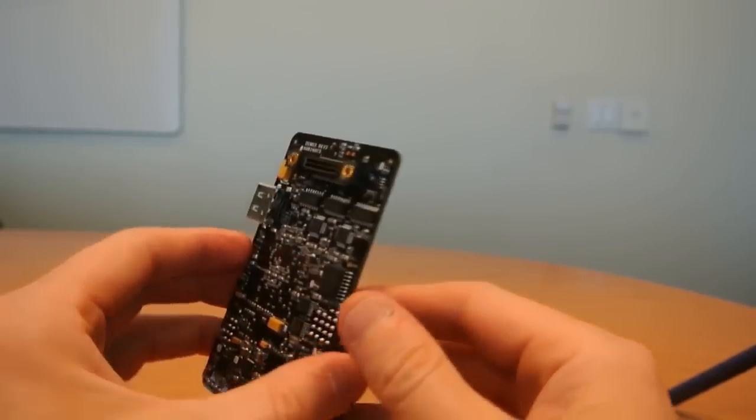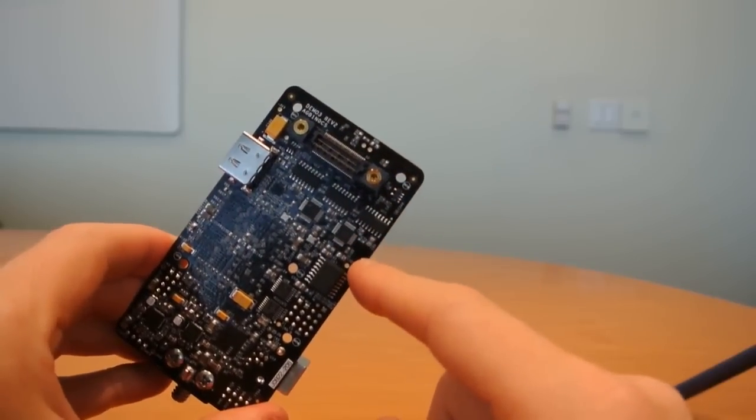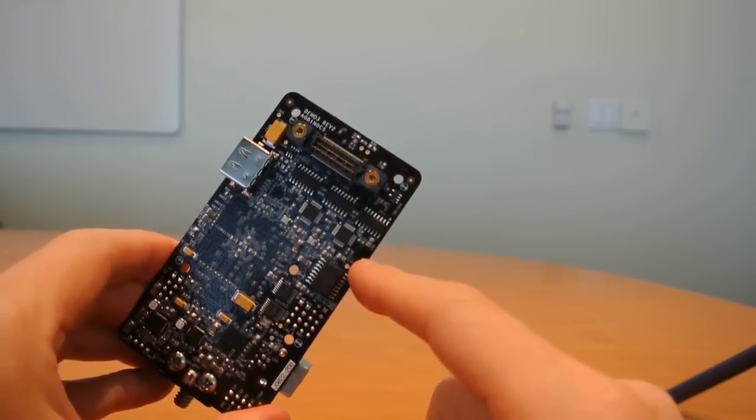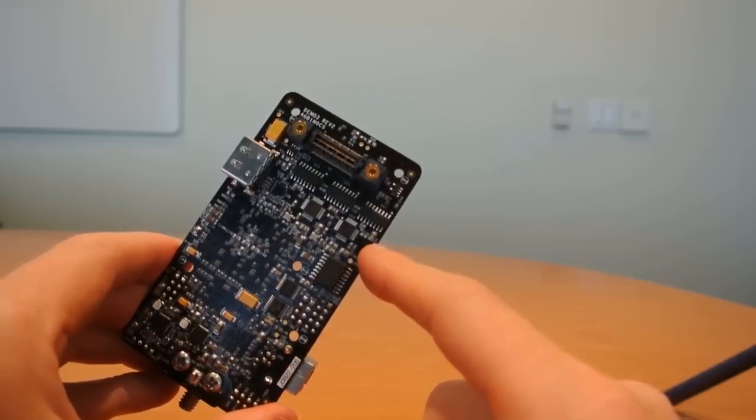The Demo 3 also has this new high density connector. This enables us to connect HiSPi and MIPI directly from the sensor headboard into the baseboard, removing the need for any other adapters.